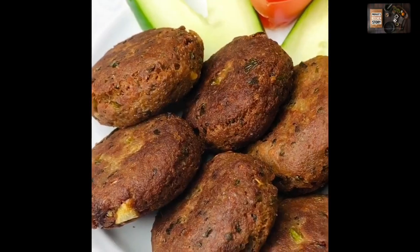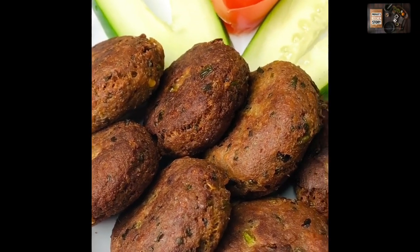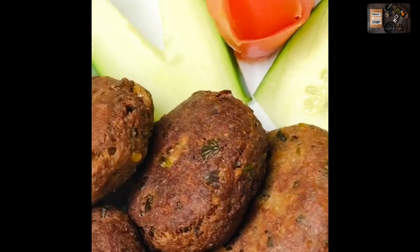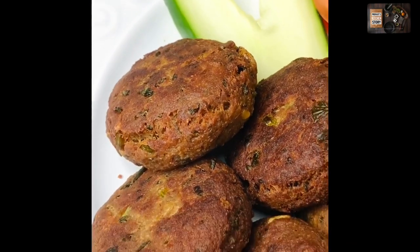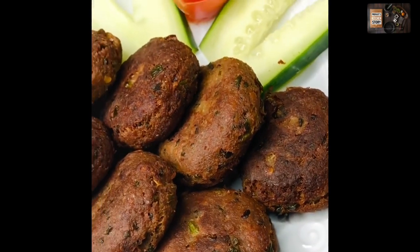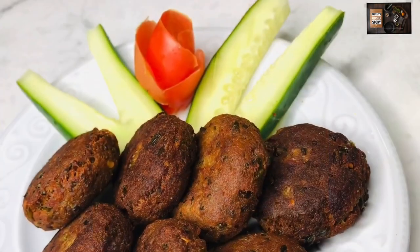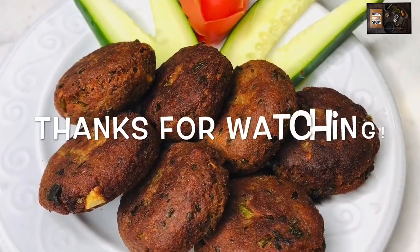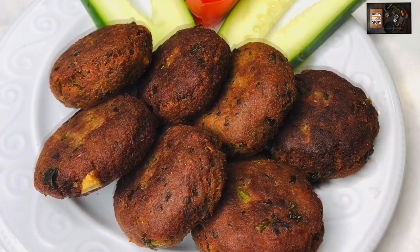To make shami kabab, you need chana dal or cholar dal along with the other ingredients. Follow this recipe to make tuna shami kabab. Hope everyone stays well and healthy. Please subscribe to my channel.